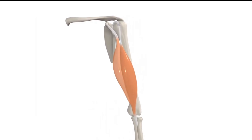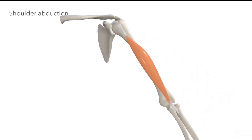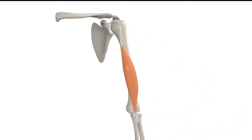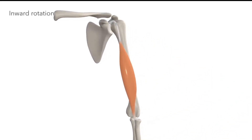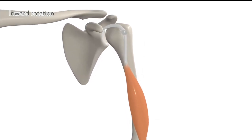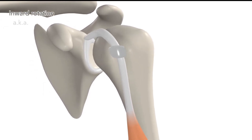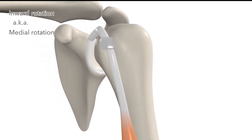If we focus on the long head alone, it utilizes its leverage on the humerus to contribute to shoulder abduction. It also contributes to inward rotation of the shoulder by exerting pressure on the lesser tuberosity, turning the shoulder inwards — this is also called medial rotation of the shoulder.